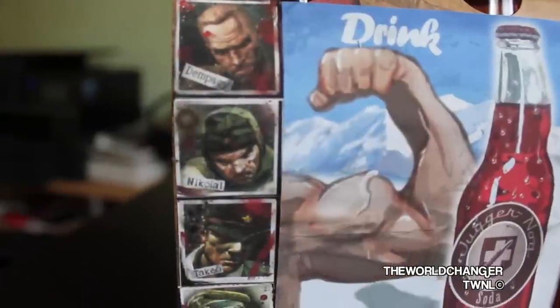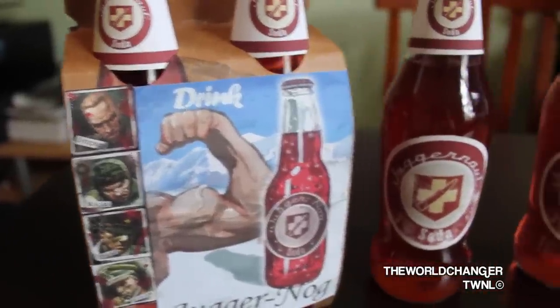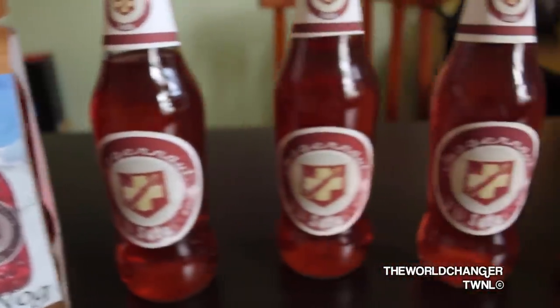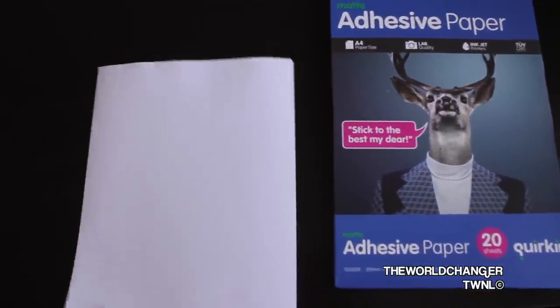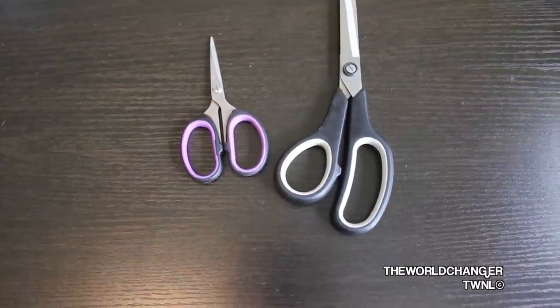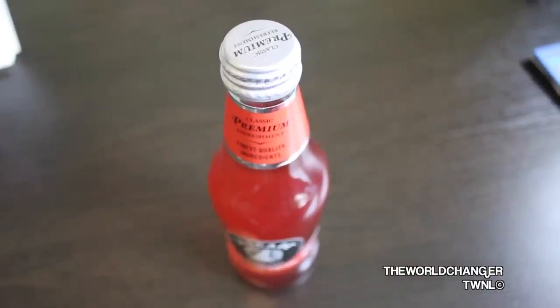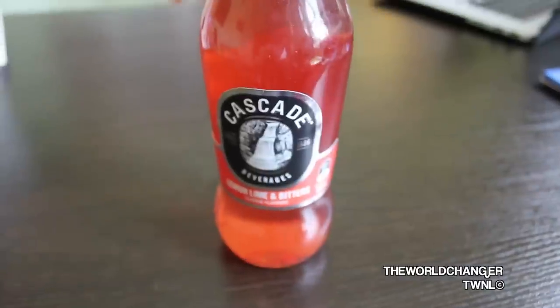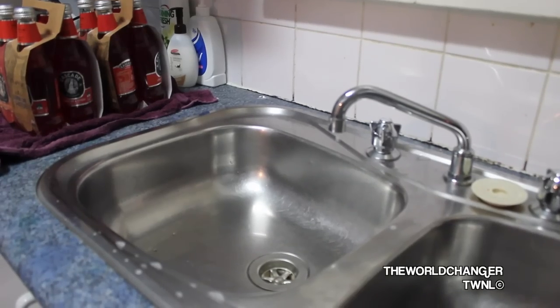Today I'm going to teach you how to make the four pack and the bottle, so you can have the best of both worlds. The things you'll need are: tweezers — trust me, this is a must — adhesive sticker paper that you can put through a printer (I got mine from Office Works for ten dollars for twenty pages), a pair of scissors, the Cascade lemon lime bitters drink, and a printer with colored ink.